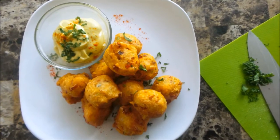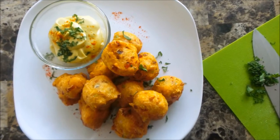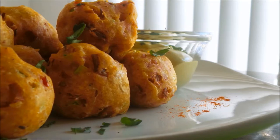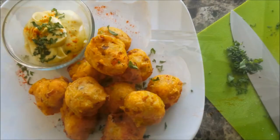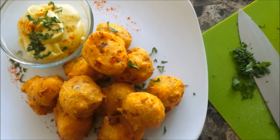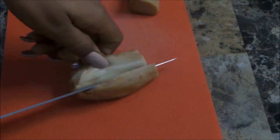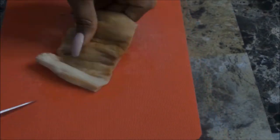Thank you for tuning in. I'm Corinne and this is my vegan Bahamian conch fritter recipe. You wouldn't even know these things were vegan — they are so delicious. Make sure you go ahead and hit that subscribe button, and let's jump right into the recipe.